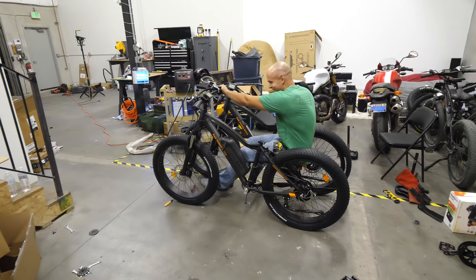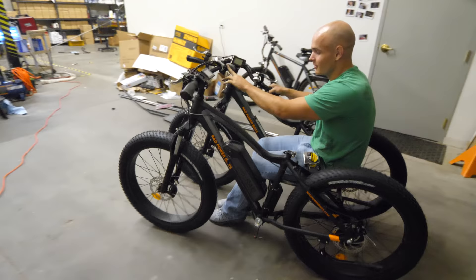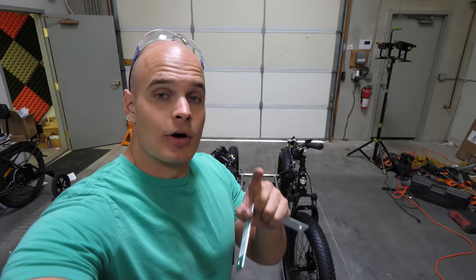This is awesome — no way, it's working! Crazy! And that's just with one bike motor moving right now. So stoked, this is awesome.